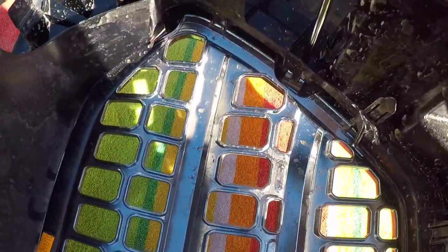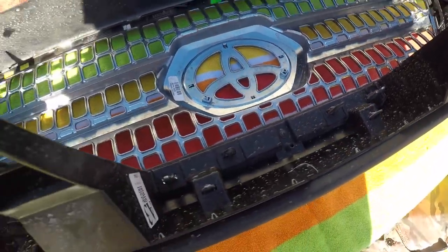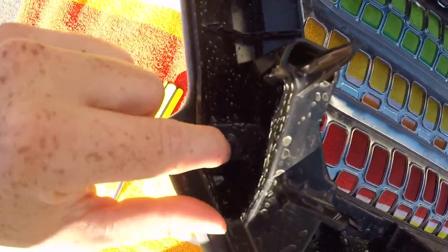Once you have the grille off, there are these tiny little screws that you need to unscrew — it's like 10 to 15 or something like that, but they're all down here. You can just see them. Just unscrew all of them.